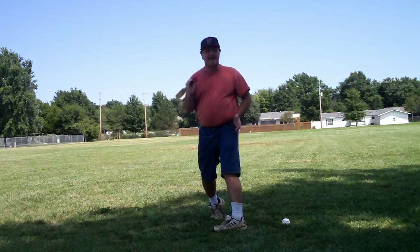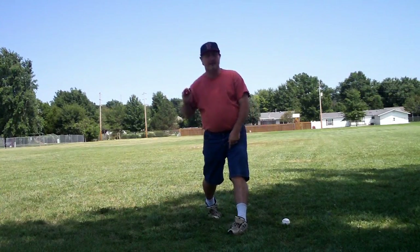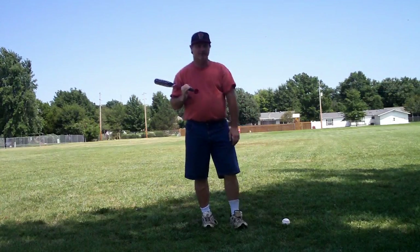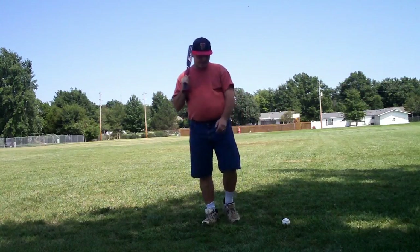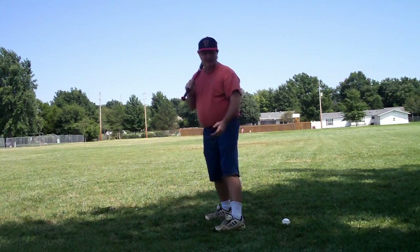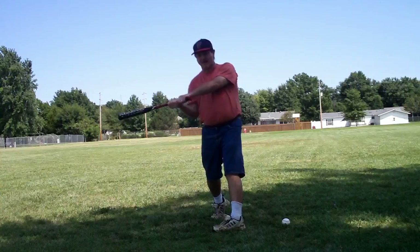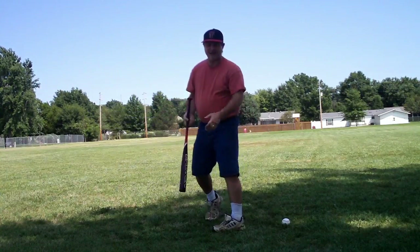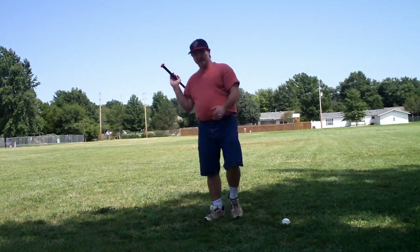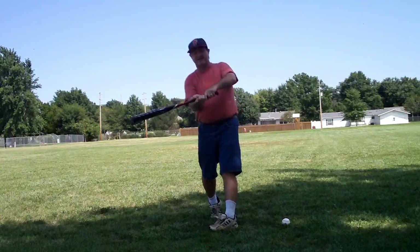A lot of people land on their heel and turn on their heel so that the front foot opens up, and they have to do that or else their hips won't come through. In batting, we want to set it up so we allow ourselves the limits to swing at the pitches we need to hit. If I'm too closed I can't get my hands and hips through — that means I can't hit the inside pitch. A lot of good hitters handle outside or middle pitches well but because they are very closed they just can't get their hands out.